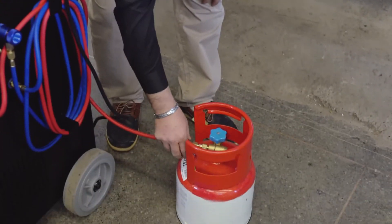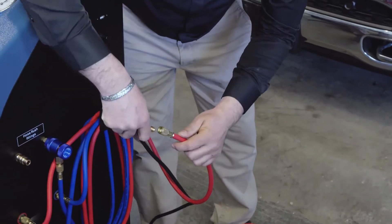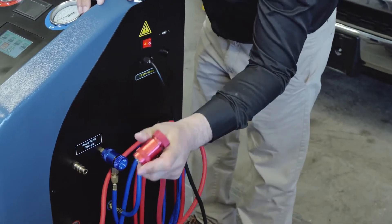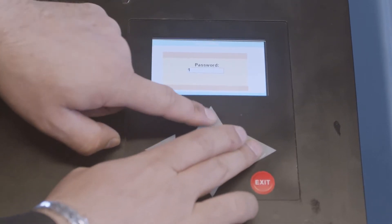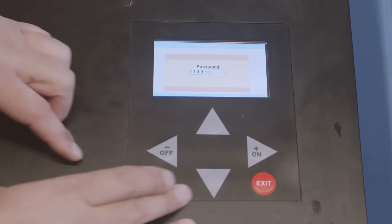Now we're going to disconnect from the tank. To go to settings, the password is one, one, one, one, one, one — six times.